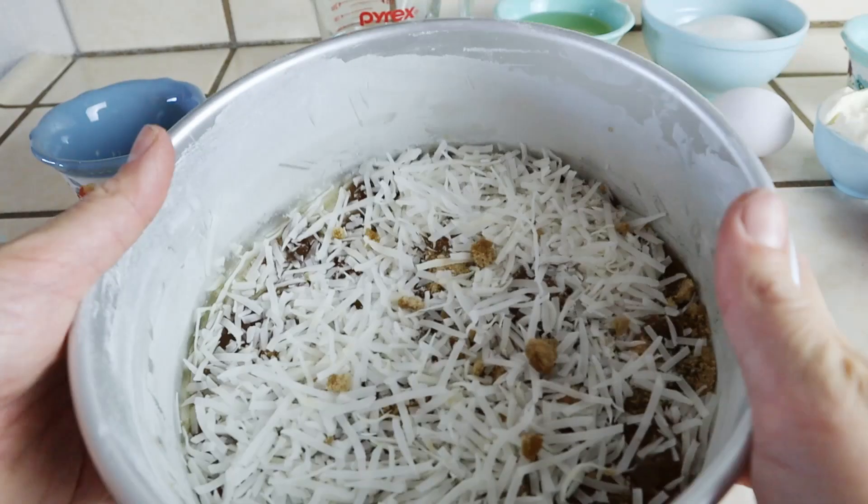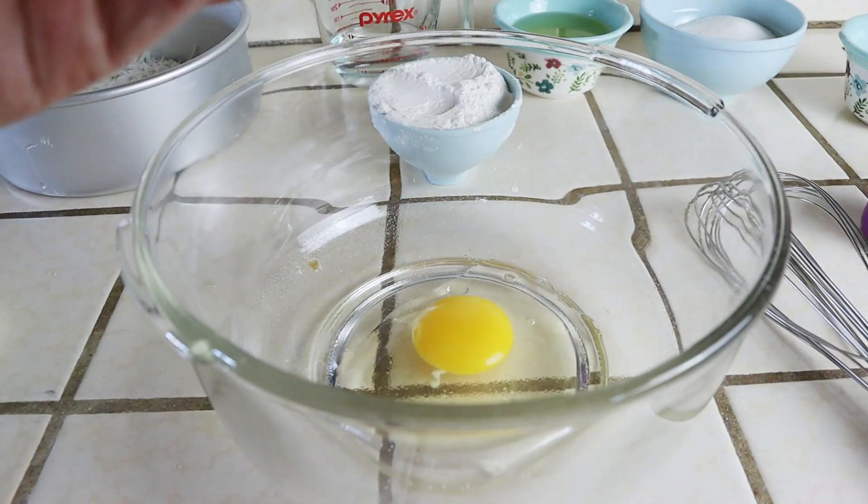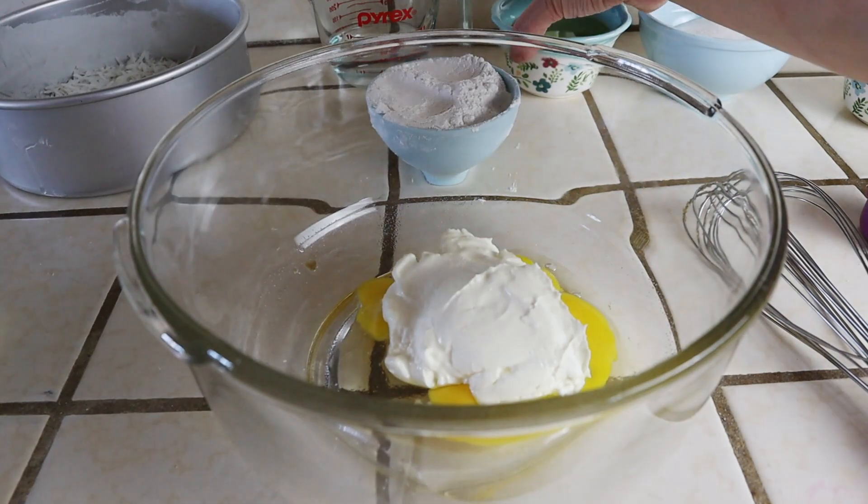To make the cake, I'm adding into a bowl one egg, along with a half cup of sour cream and a half cup of oil. These are our wet ingredients.